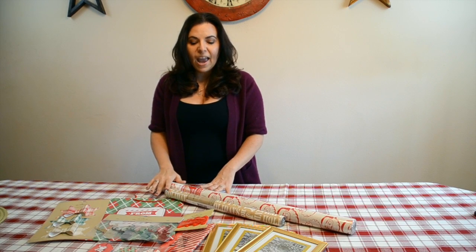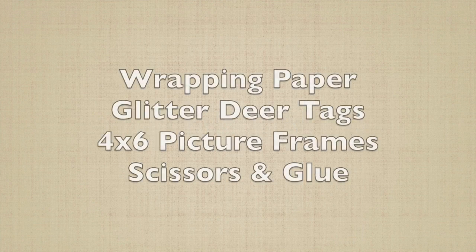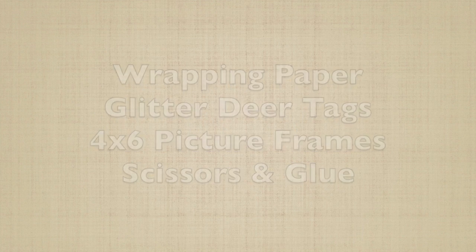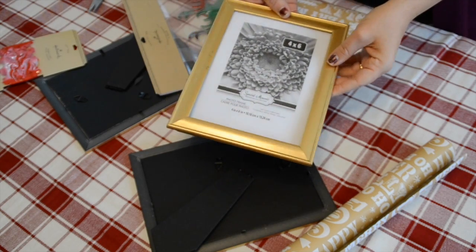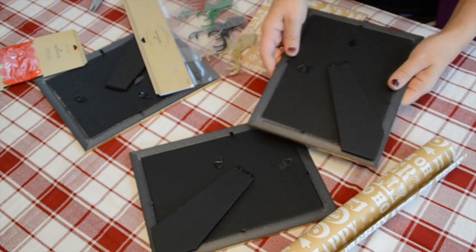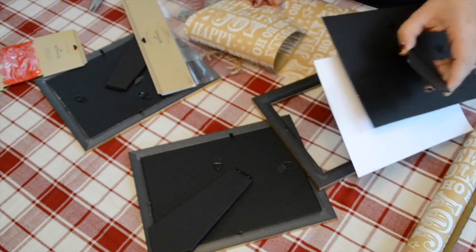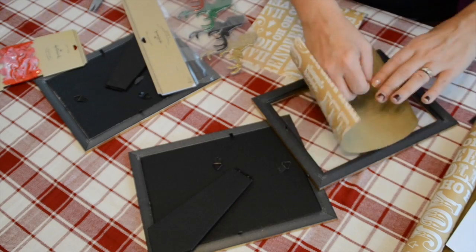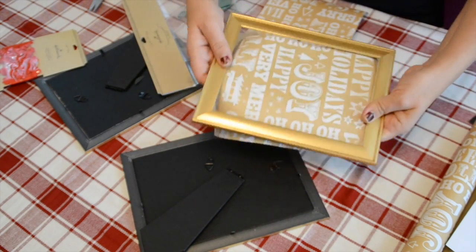Today we're going to take some of these great items from Hallmark and make a holiday craft project. I found these picture frames at the local dollar store for only a dollar each — I went ahead and got three of the gold frames. I took some of this holiday gift wrap and cut it to fit perfectly right in the frame.